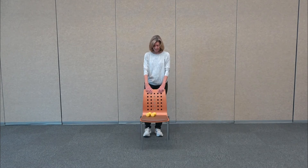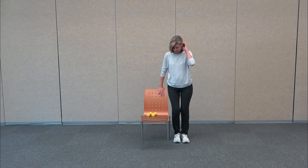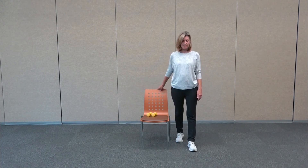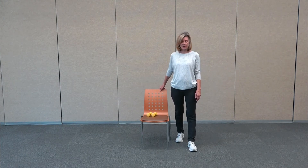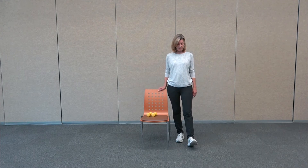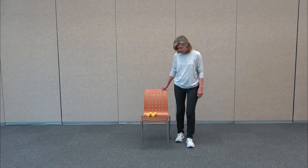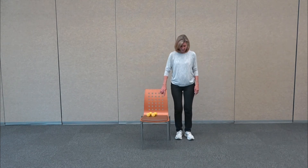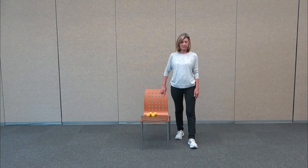Take a nice deep breath here because we're going to go to the side of our chair and work on balance. As you hold on to the side of the chair, you're going to step the outside leg forward. We're just going to rock front and back, shifting your weight. As you shift back, the front toe comes up; as you shift forward, the back heel comes up.